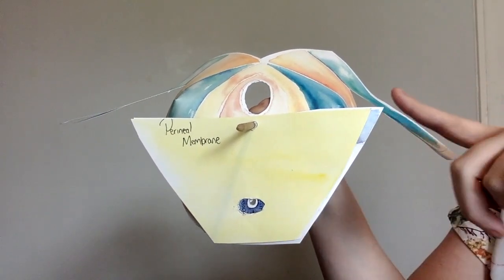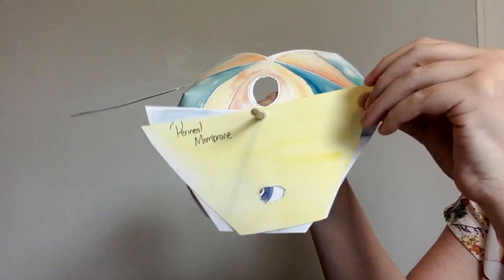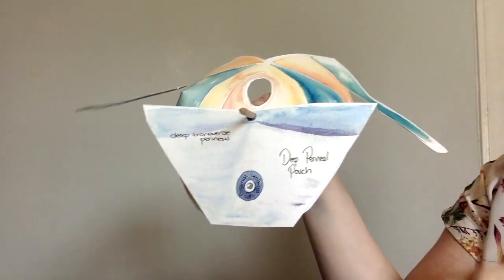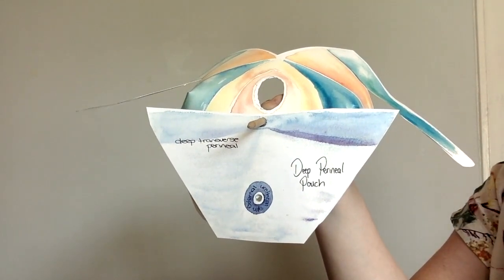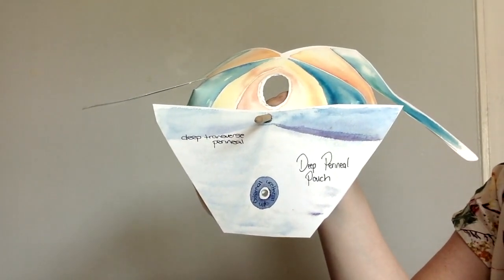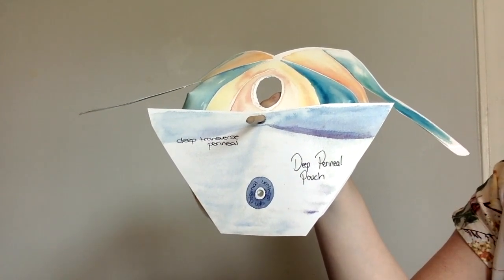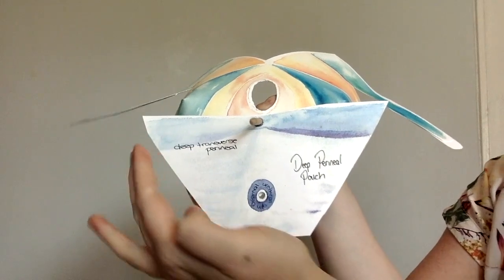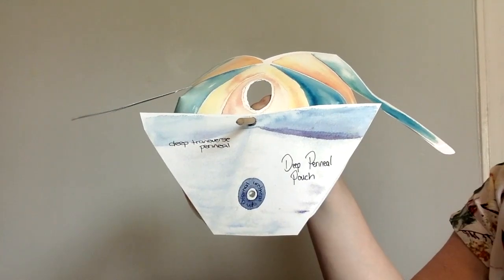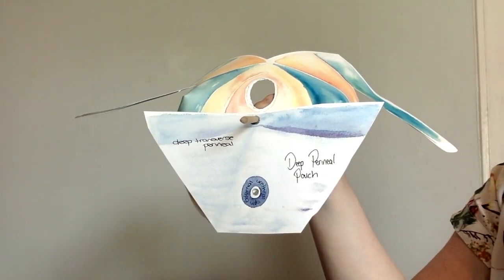Pubic bone in the front, ischiopubic ramus on either side. Deep to that perineal membrane — remember we're peeling off layers from the outside in — we have the deep transverse perineal muscles, and these are in the deep perineal pouch. In men we also have the external urethral sphincter. The deep transverse perineal muscles form a complete sheet and are important in the support of the pelvic floor.